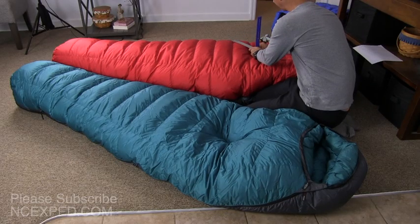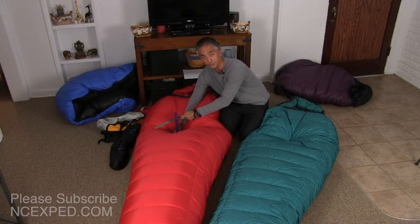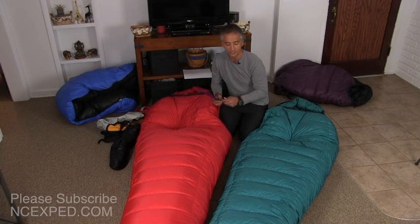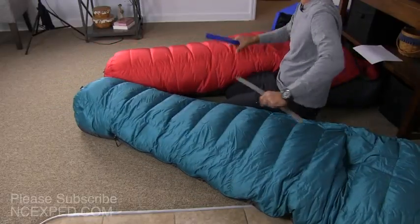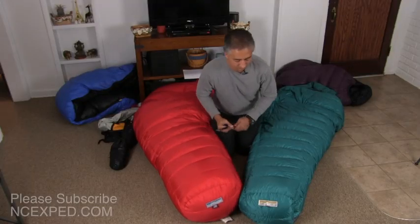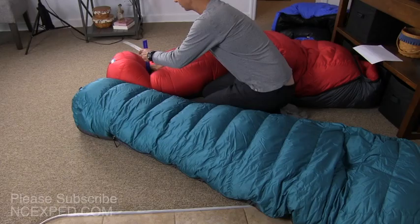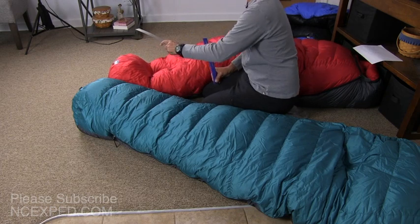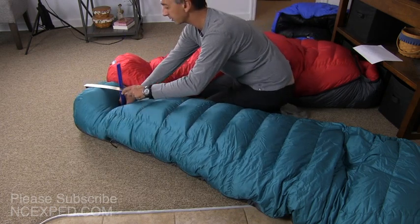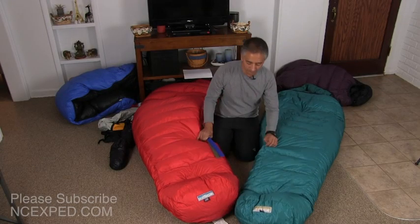The Bison, however, goes up to almost 11 inches of loft — so that's quite substantial. As you can see in the foot area, the Bison is substantially larger and thicker. It has almost 12 inches of loft in the foot area versus 10 inches of loft in the foot area on the Puma.